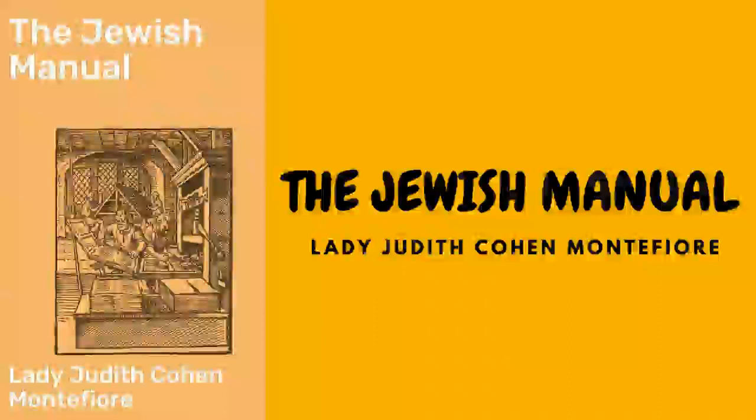Soup crécy: grate six carrots and chop some onions with a lettuce, adding a few sweet herbs. Put them all into a stewpan with enough good broth to moisten the whole, adding occasionally the remainder. When nearly done, put in the crumb of a French roll, and when soaked, strain the whole through a sieve and serve hot in a tureen.